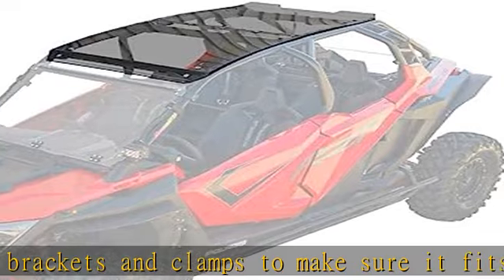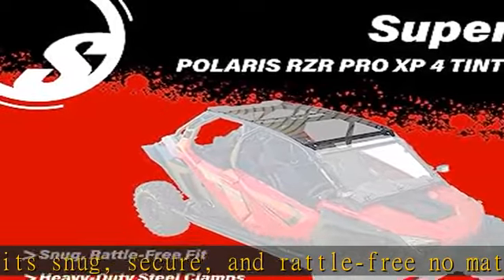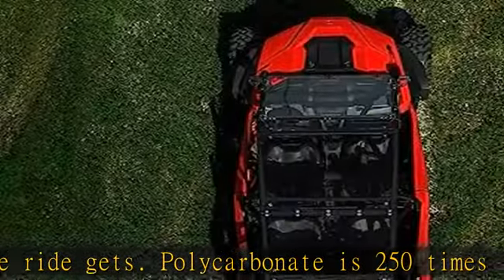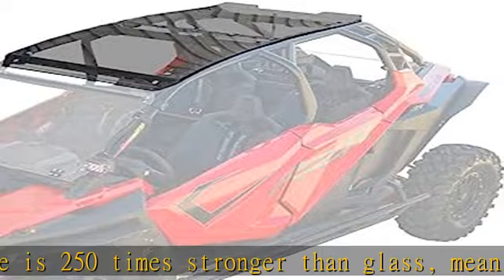Dark tint: you're taking your Polaris RZR Pro out for a ride because you love the sunshine, fresh air, and wildlife. SuperATV's dark tinted cab roof keeps the sun and rain off your face so you're more comfortable. The dark tint reduces UV exposure and glare while maintaining your visibility and that open cab feel. That way, you don't have to get sunburned to enjoy the sun.